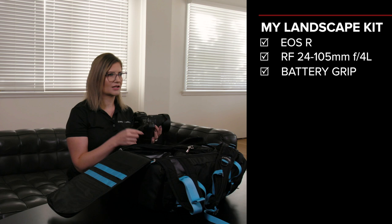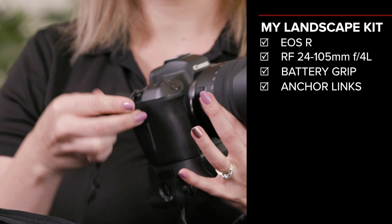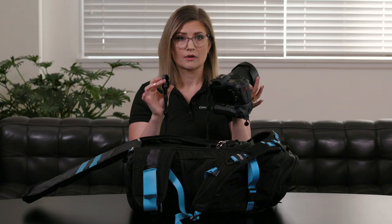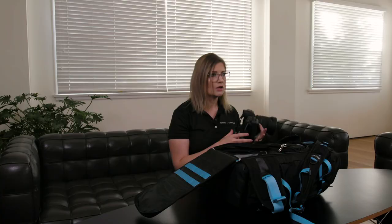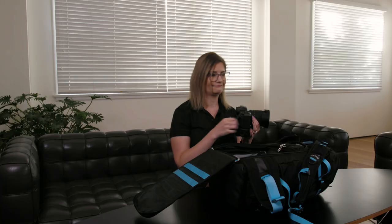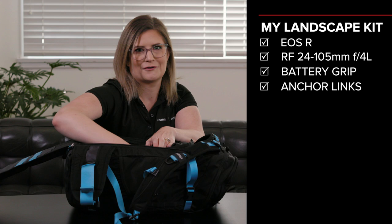Now with my EOS R, one of my favourite accessories to chuck on the camera is actually my Peak Design Ankle Links. The reason being is that these are actually quick release, so I can pull my strap off straight away. It's nothing more frustrating than when you're doing a landscape or a long exposure, you've got your camera perfectly set up on your tripod, the wind comes through and picks up your camera strap and shakes your camera — and you'll see that in your photos. So being able to take my camera strap on and off super quick and easily is really important to me.